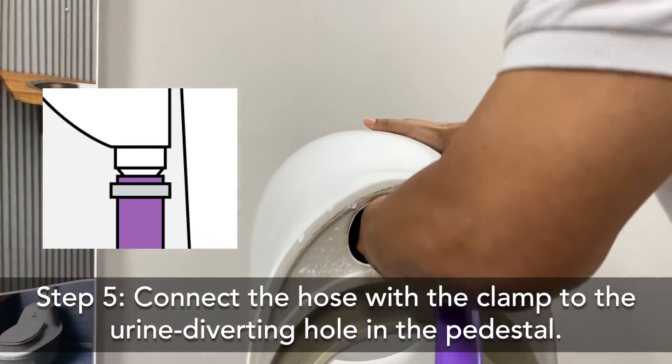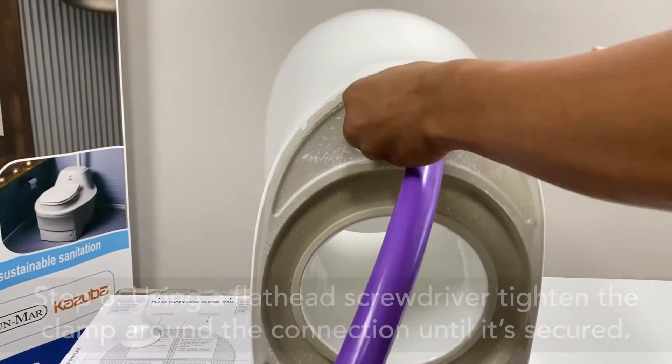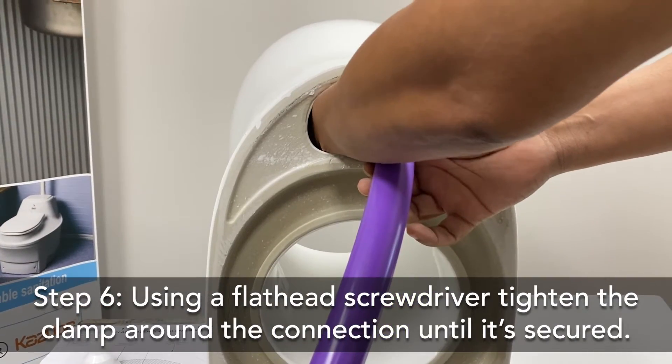Push and twist to make sure that it properly connects. I'll then grab a short flathead screwdriver and tighten the clamp around the connection until it is secure.